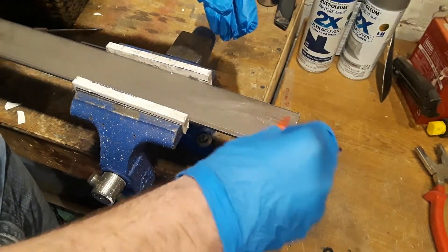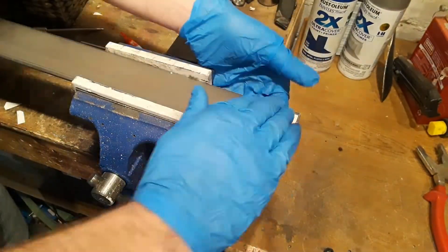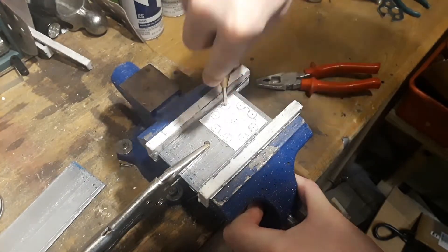I start off by super gluing the template onto a piece of steel that is 2 inches wide. Then I center punch all the spots I'm going to drill.